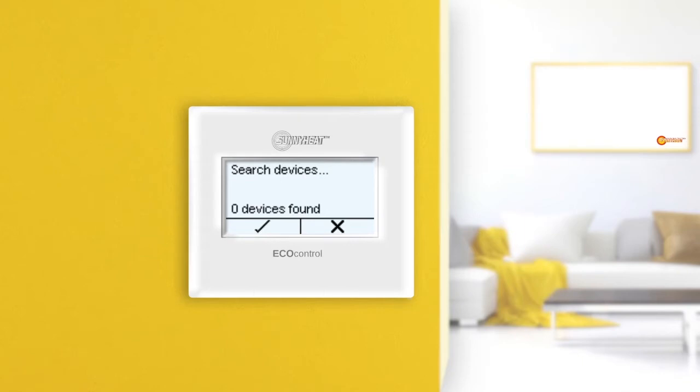The EcoControl thermostat is now waiting to see if Sunnyheat infrared heaters want to connect to it. To connect a Sunnyheat infrared heater with EcoControl, first switch off the infrared heater at the electronics or pull the plug out of the socket — the infrared heater must not be supplied with power. Then insert the plug back into the socket and switch on the infrared heater. As soon as it is supplied with power, it sends a message to the searching thermostat, and EcoControl registers the heater and indicates that a device has been found.